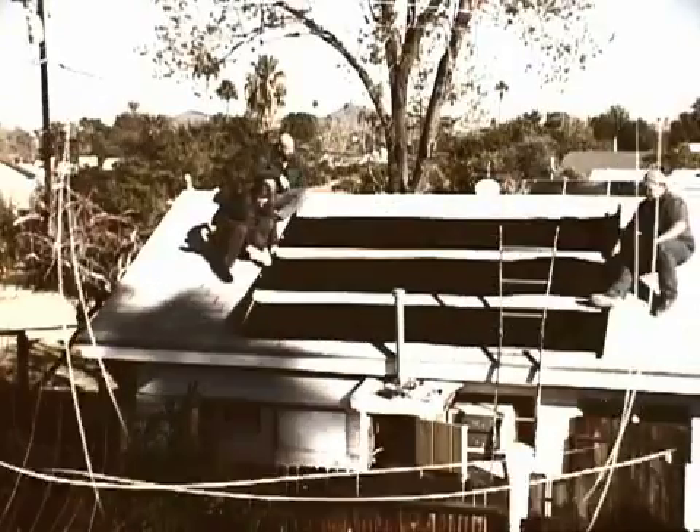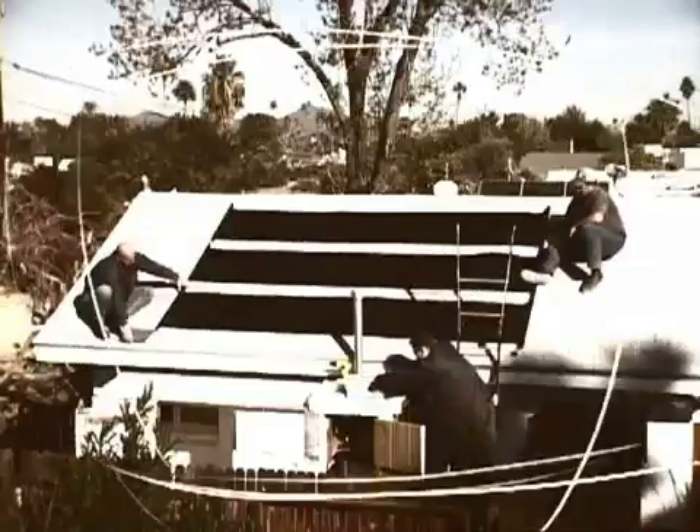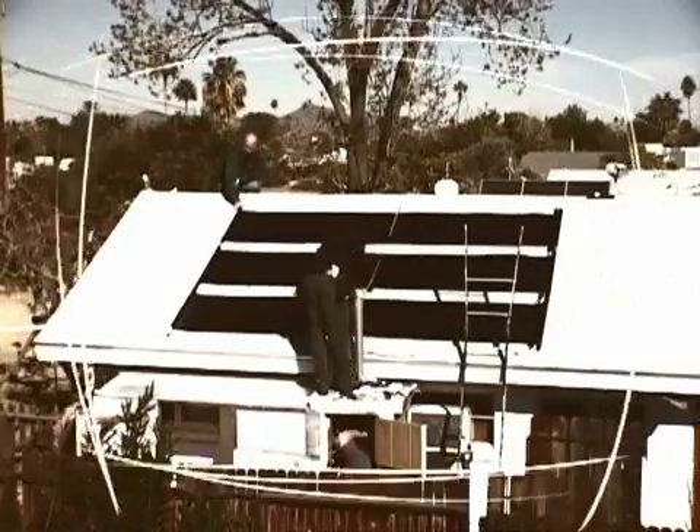Right now we see a big movement across the country of people actually going back and considering solar energy. Arizona gets 300 plus days of sunshine a year, and it fits perfectly.